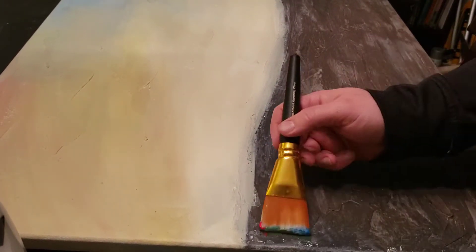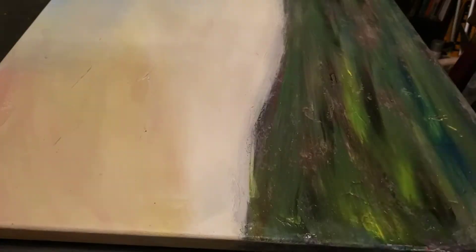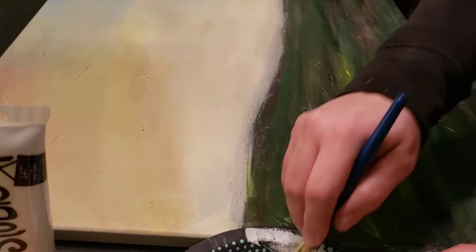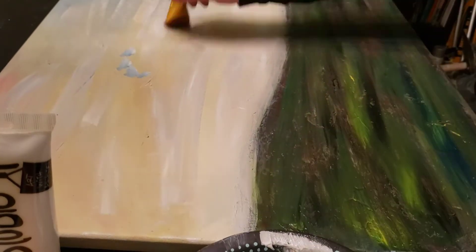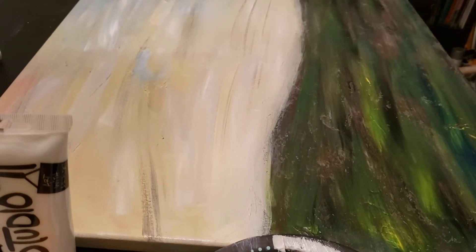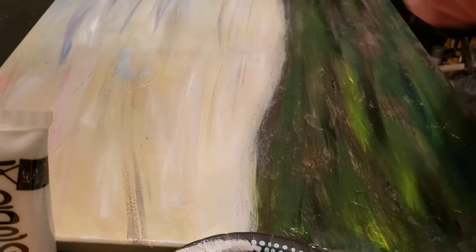Once that was all dry I added a second layer of color by streaking some green, blue, and black across the grass part of the picture. In the sky portion I did the same thing with some other colors — some grays, whites, blues, a little pink here and there — making sure to keep my brush strokes going the same direction, horizontally, the entire time.